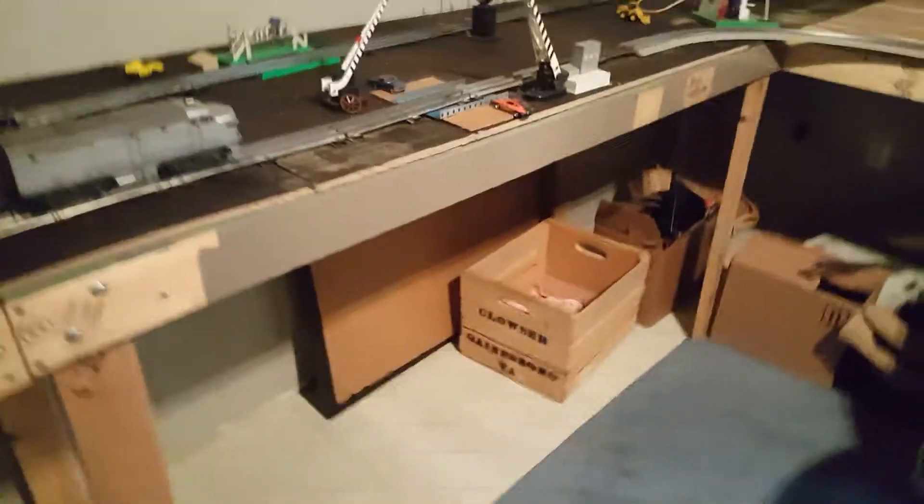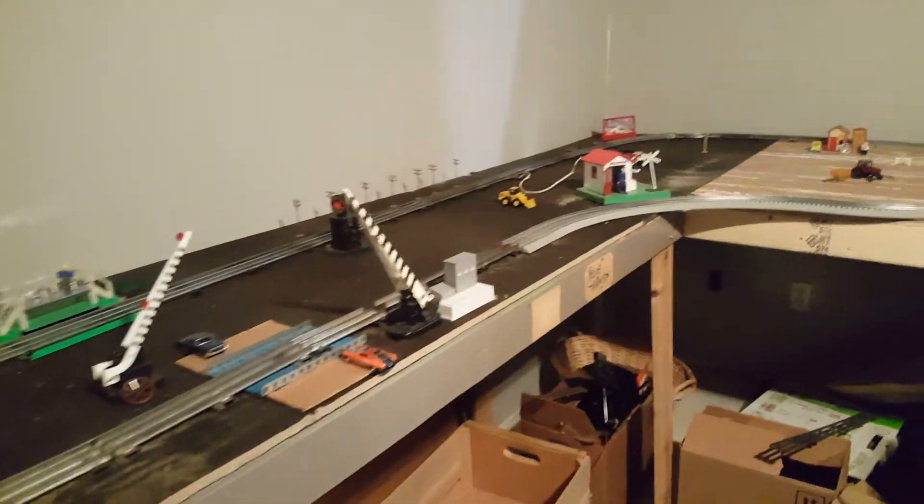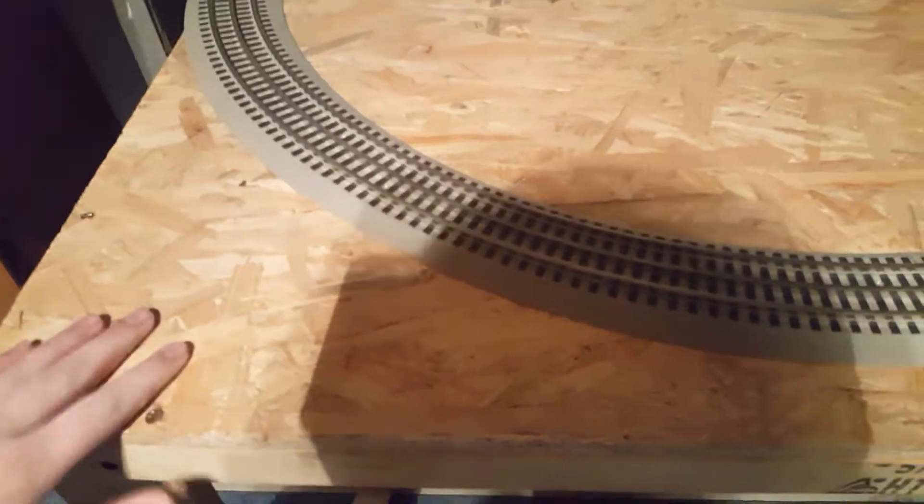Hey everybody, I'm back again and in today's video I'm going to be showing you my post-war layout. It's not really post-war, there's just a bunch of post-war stuff on it — crossing gate and everything. This is not a professional layout, it's just something for me to change around and run. I am going to paint it green.